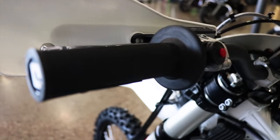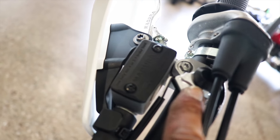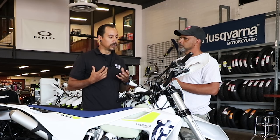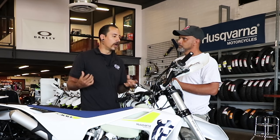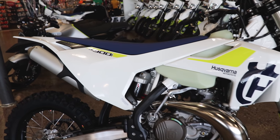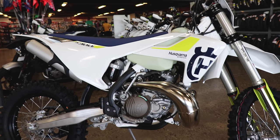With the Husqvarna TE300i, you do have a switch on the right side of the handlebar that gives you two mapping modes. One's a little bit more rider-friendly while you're getting used to the two-stroke 300, and the other one's a little bit more aggressive, so you can pick and choose your two different mapping options — which is a nice feature on the TE300i.